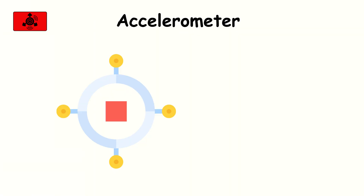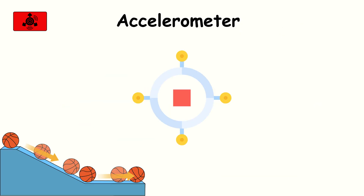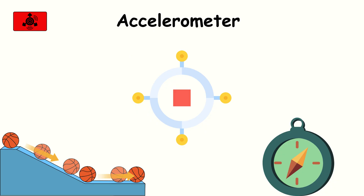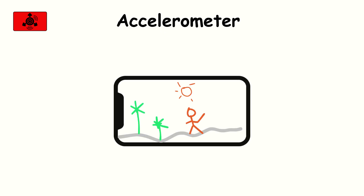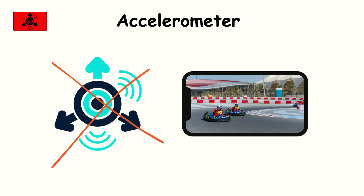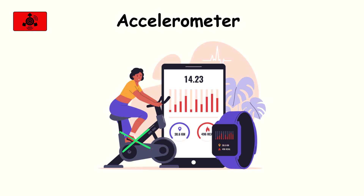Accelerometer. The accelerometer is the sensor that tells your phone which way is up, down, or sideways. It measures changes in motion and orientation by detecting acceleration forces. That's how your screen knows to flip from portrait to landscape the moment you rotate the phone. Without it, racing games wouldn't respond when you tilt the device, and fitness apps couldn't track your steps.